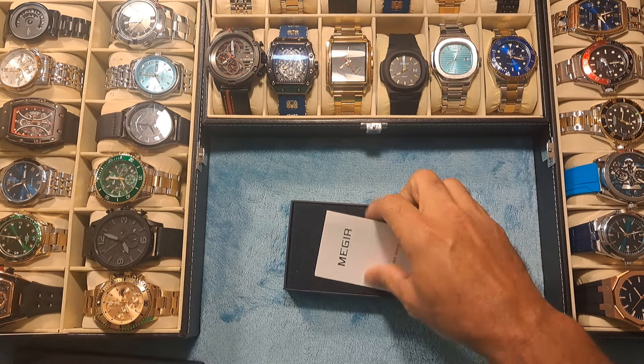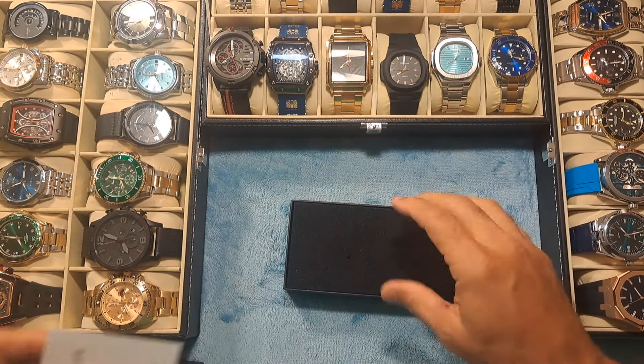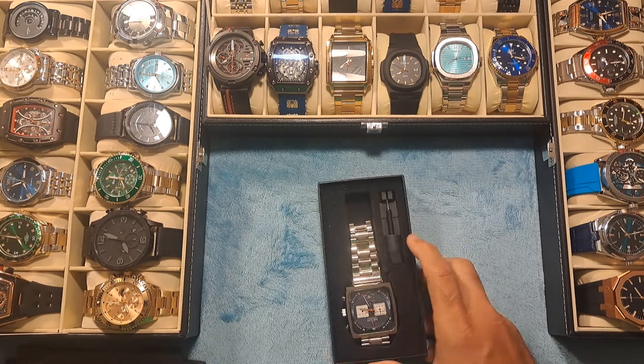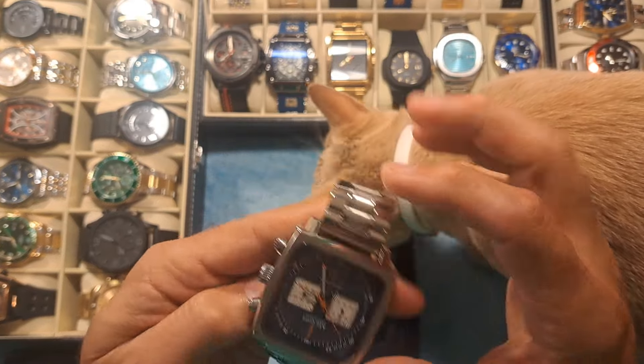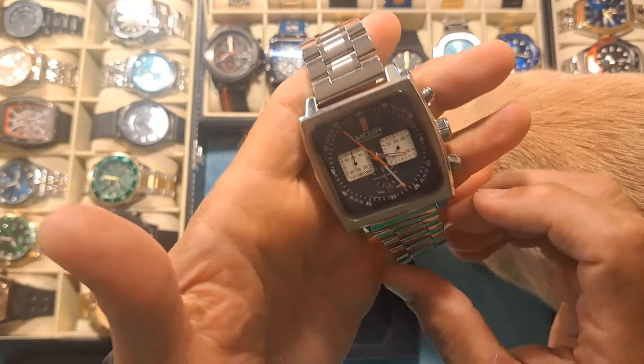It's a Mejir watch. It comes with the instruction manual and it looks like it comes with a resizing tool as well. It is an homage to the Tag Heuer Monaco in silver.